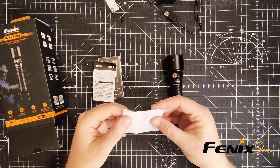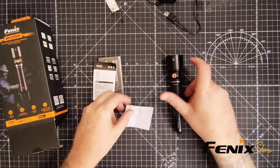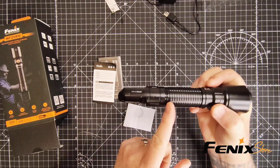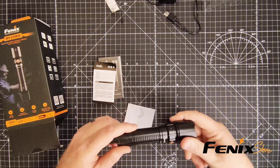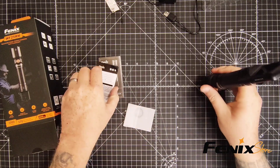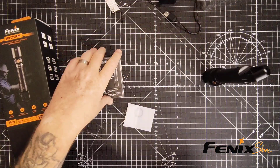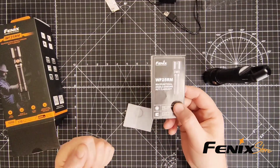It will also come with an extra O-ring. That O-ring goes right here — when we took the flashlight apart, there's an extra one for it. You'll also get your warranty card and your instruction manual as well. So that is everything in the box when you unbox your new WF25RM.